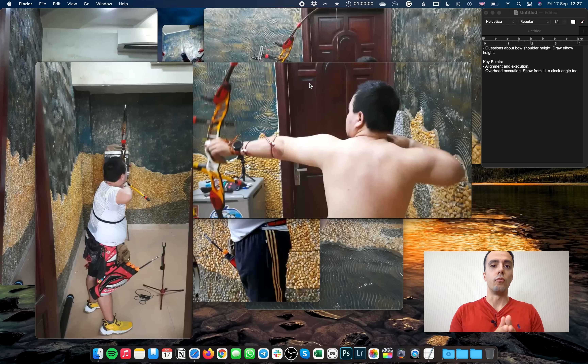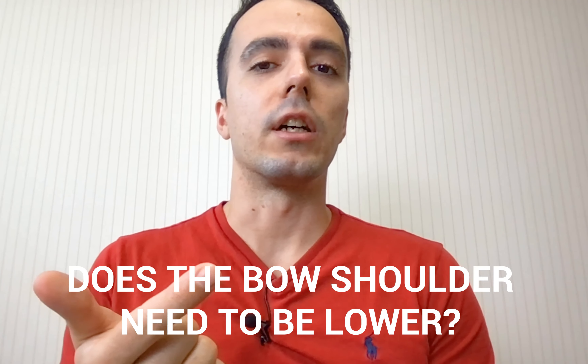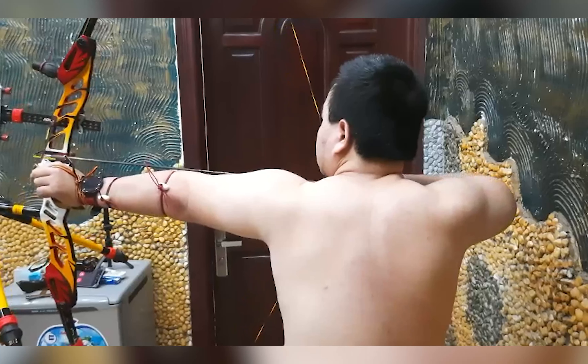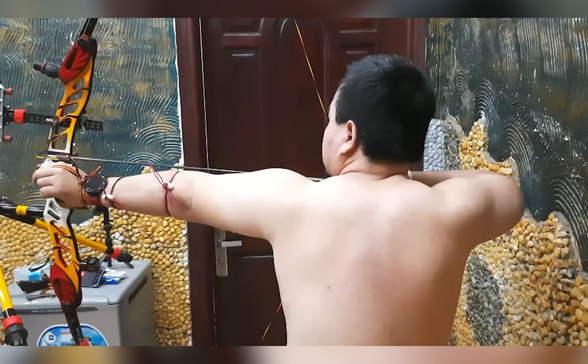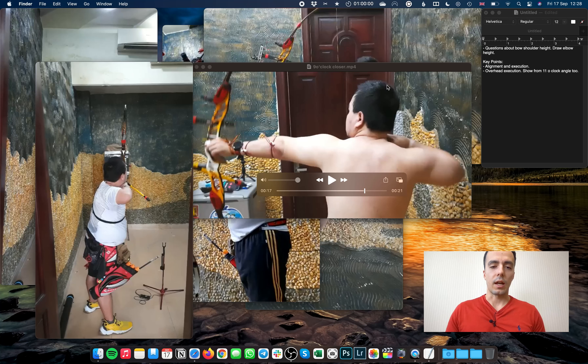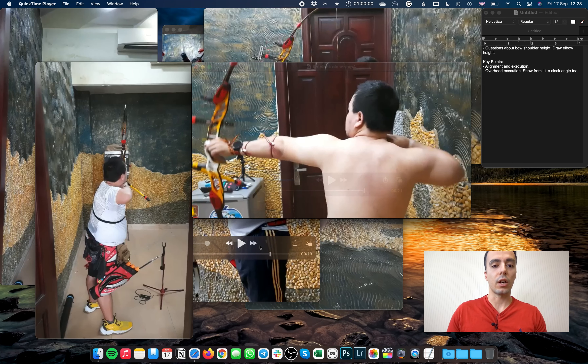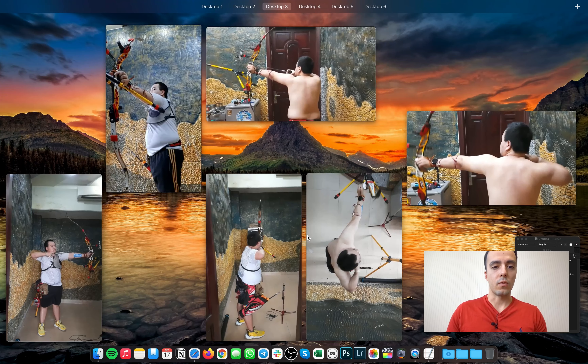As you can see in those clips, Trang has a really good foundation of technique, with just a couple of points to improve on. He had a couple of questions: does his bow shoulder need to be lower, and does his draw elbow need to be higher — because sometimes when it's lower he feels a better connection to his back. My main things to work on are alignment and execution — specifically the release execution.